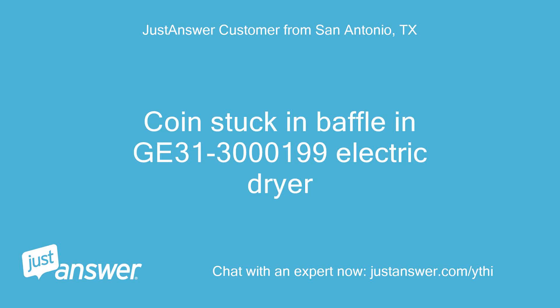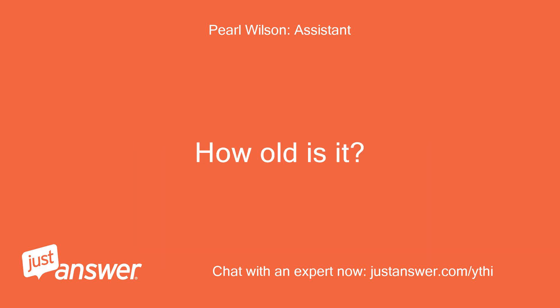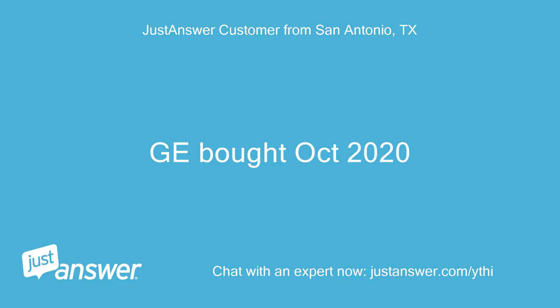Coin stuck in baffle of a GE 31-3199 electric dryer. The dryer was made by GE and was bought in October 2020.